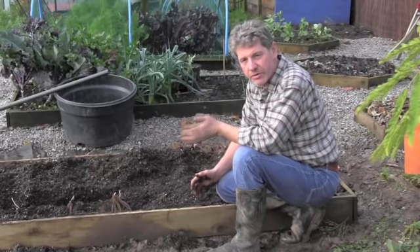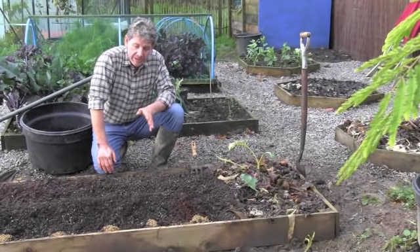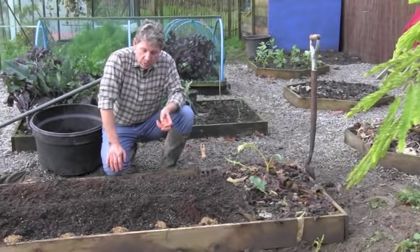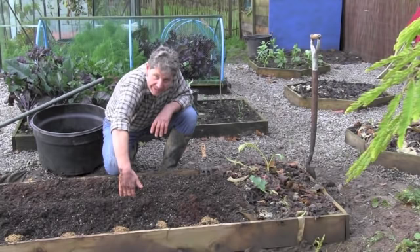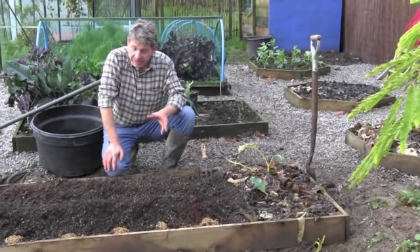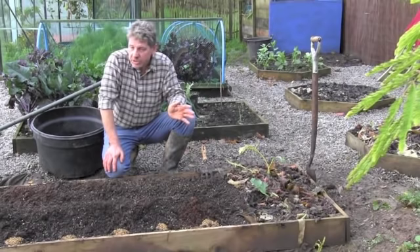We've now got all 10 asparagus in. We've covered them with about four inches of a mixture of grit, well-rotted compost, leaf mould, and soil. If I put my hand here you can see it's about six inches to the top of the bed — about a hand's width. You get these two sort of raised barrows lying in the bed, and that is where your asparagus is going to be for the next 25 years.